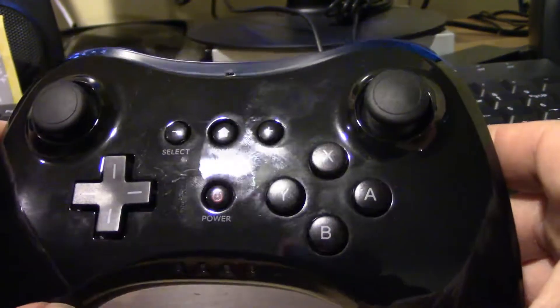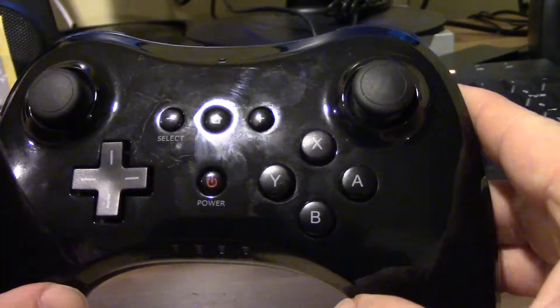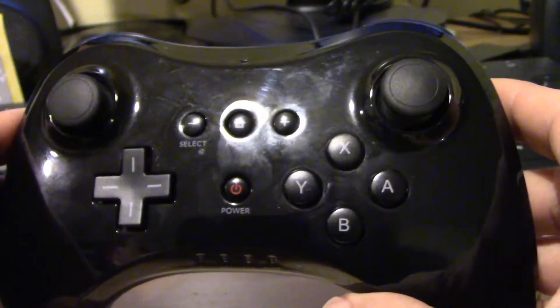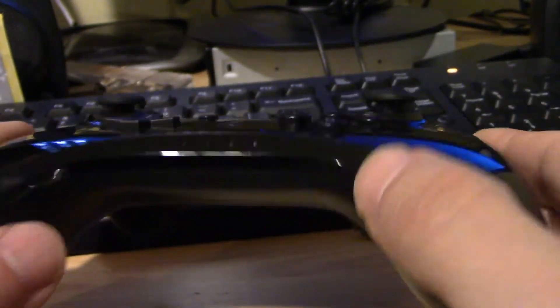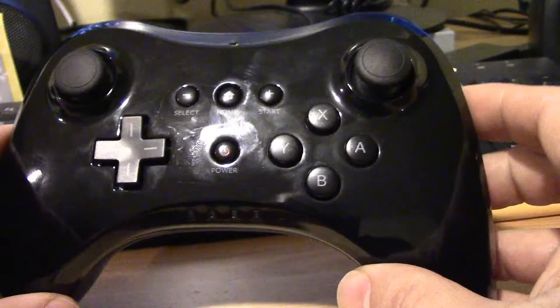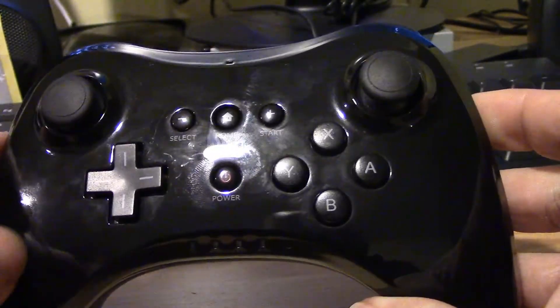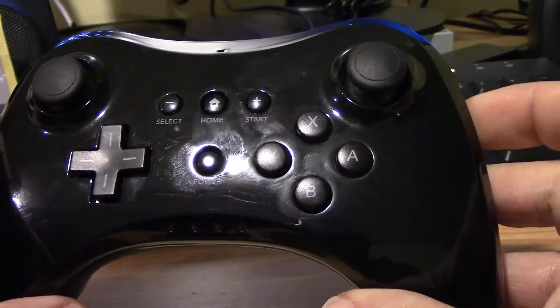Anyway, they've been playing with this. As you can see, they have their dirty fingerprints all over it. There's really no problems with it. It works just as fine as the original Pro controller. The only difference is the plastic's a little thinner, a little cheaper than the original.